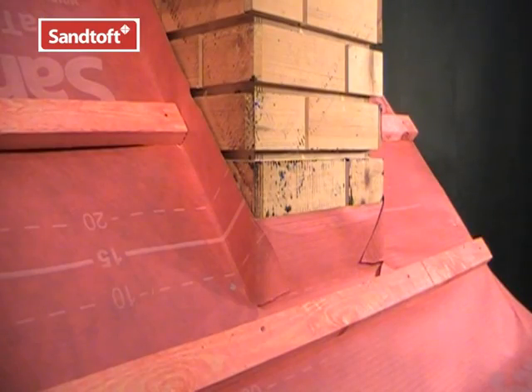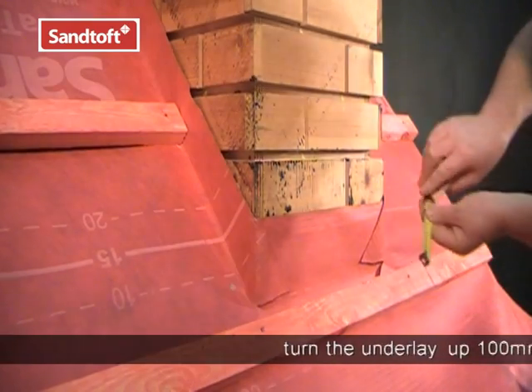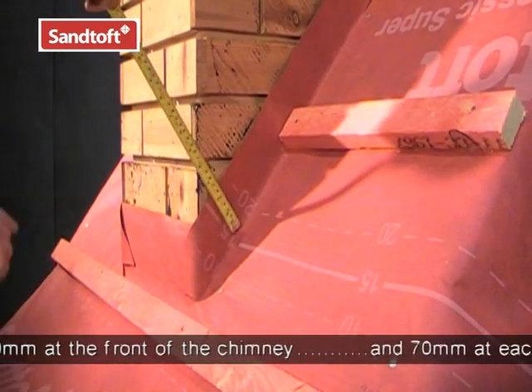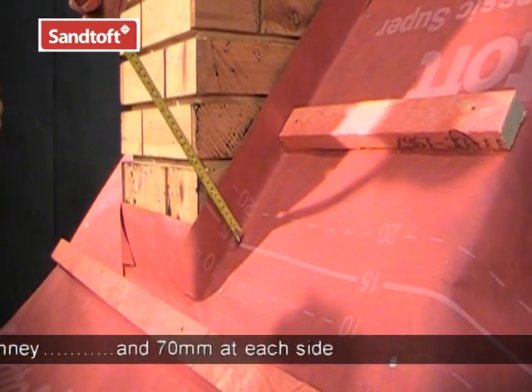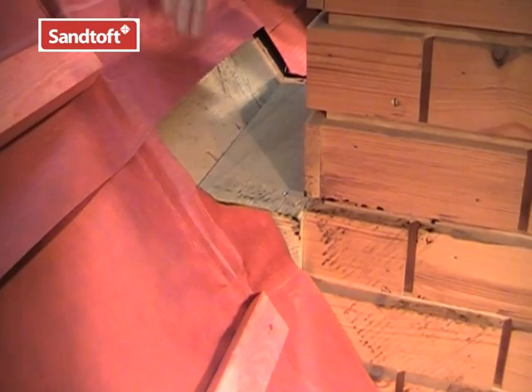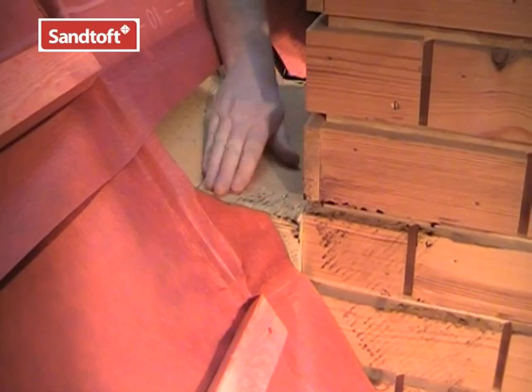Install the battens and underlay in the usual way. To make the junctions waterproof, turn the underlay up 100mm at the front of the chimney and also 70mm at each side of the chimney stack. Turn the upstand around the corner to keep it watertight. At the chimney back, trim the underlay level with the top of the gutter back.